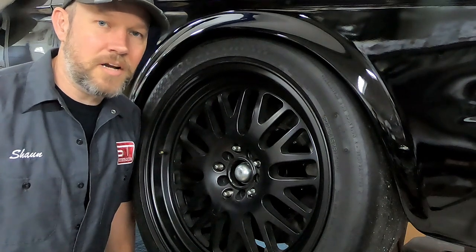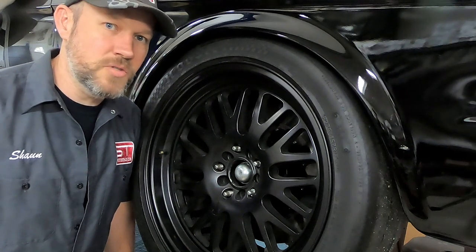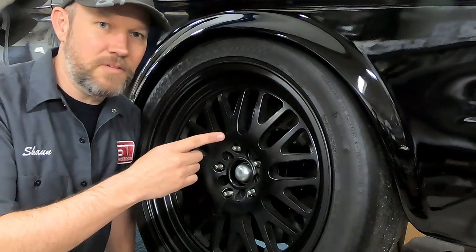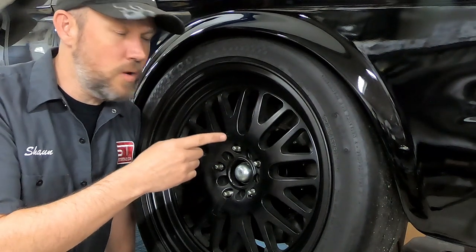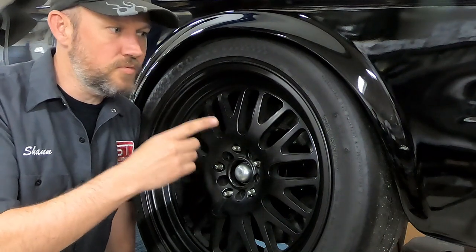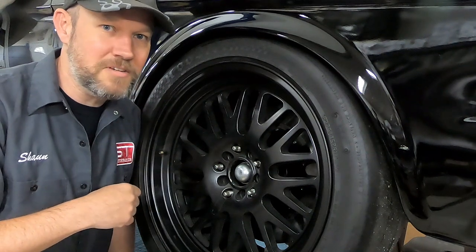Hey there car fans, Sean from Street or Track here. I'm super excited to show you this new product that we've been working on for quite a few years now. Let's just put a 275 on a 9.5 inch wide wheel on the front of this '65-'66 Mustang, all the way up to a 315 on a 10.5 on a '69-'70 Mustang.